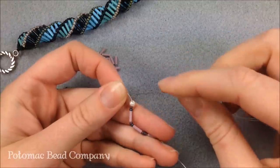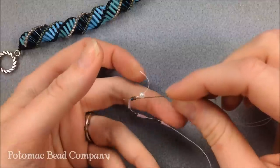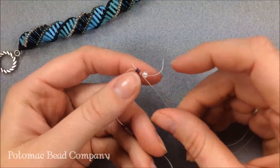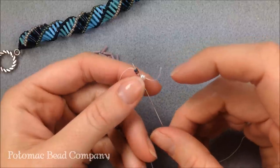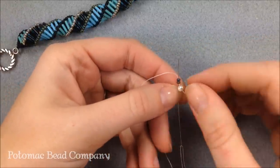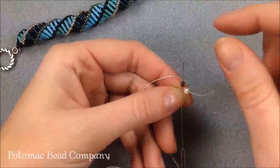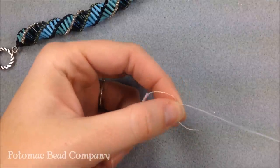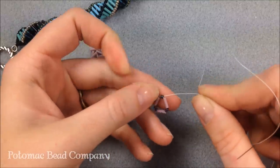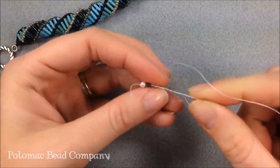With my needle and thread I'm going to take the beads back through the first two seed beads on my thread — the seed beads that are next to the stop bead. My thread is going in the direction away from the tail, so my needle goes into the seed beads closest to the tail and comes out towards my first bugle. That's going to round out the project so I have a little triangle. You want to make sure not to tie this because you do want it to be a little bit flexible.